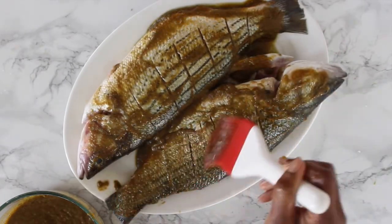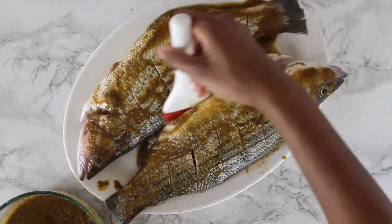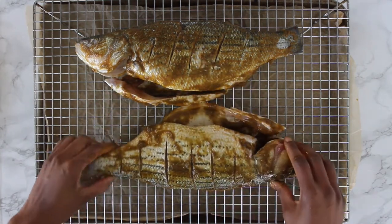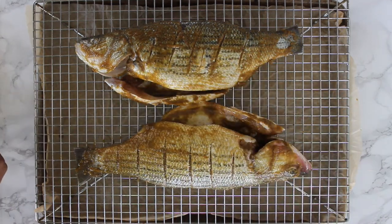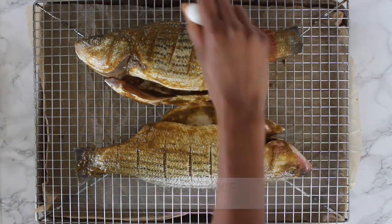Place your fish over a rack on a baking tray lined with parchment paper or aluminum foil — trust me, it makes cleanup that much easier. Having the fish raised this way eliminates the need for rotating your fish. If your oven has a convection mode, you want to use it at this time.